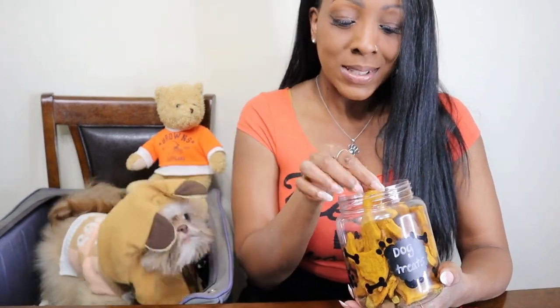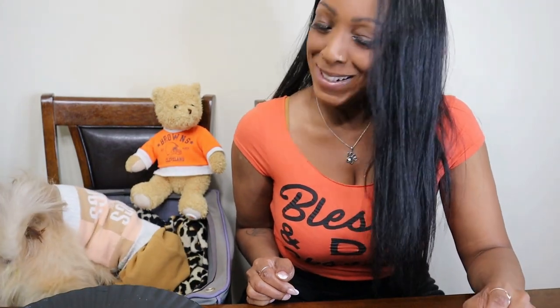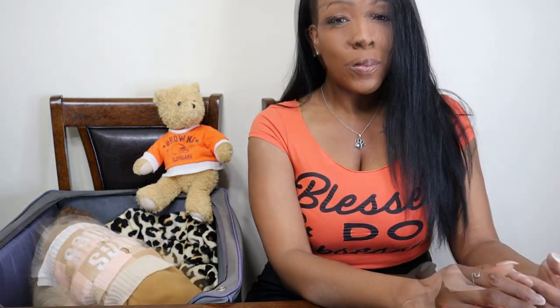See how excited she is — she already knows what these are. Here we go! There you have it. As you can see, she really likes the recipe, so I think you should try it as well. If you have any fur babies in your home, leave a comment down below — let me know what kind of fur babies and what are their names? If you haven't already, please subscribe and we will see you guys next time. All right, cooking and kisses!